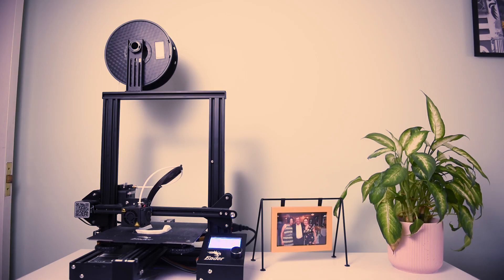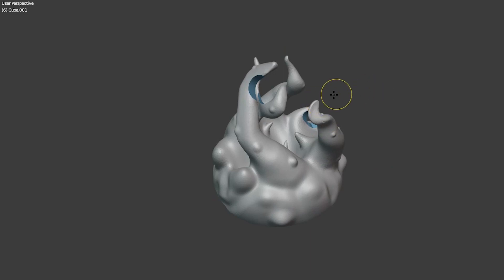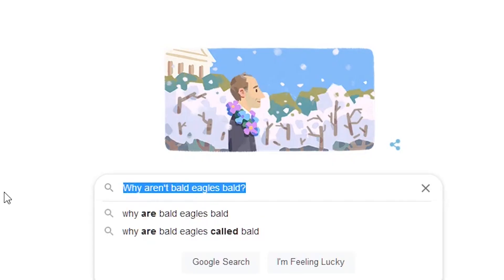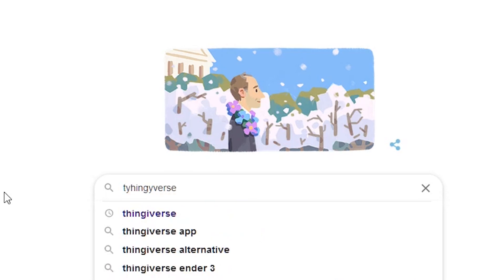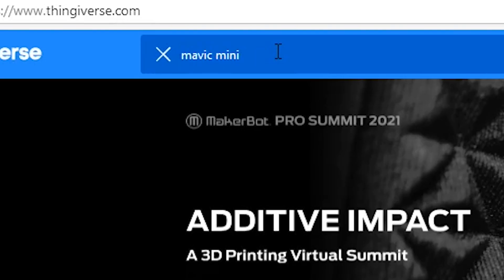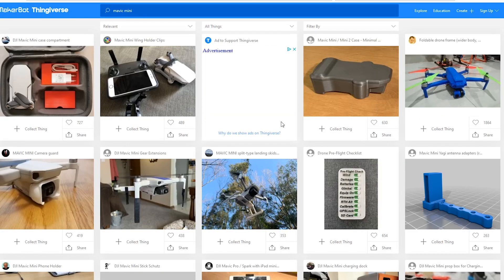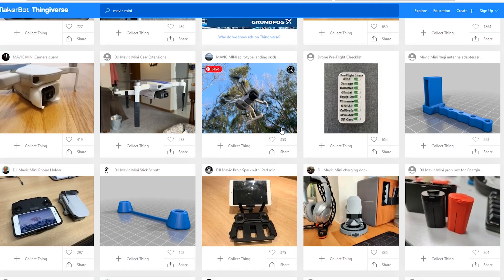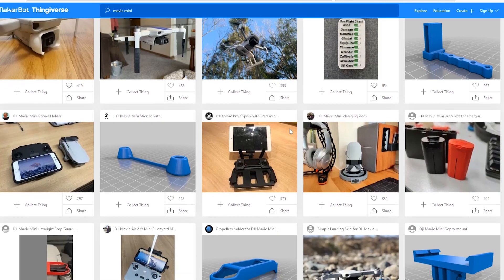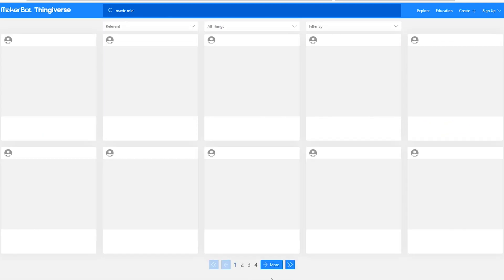So where do we get all these files from and are they free? Typically, yes they are. If you enjoy 3D modelling, you can download Blender for free and design your own stuff. Or if you don't have the time, you can just go on Thingiverse — I'll leave a link in the description, it's www.thingiverse.com. Once you're on the website, if you just type in Mavic Mini — I typed in Mavic Mini instead of Mini 2 because if you type in Mini 2 you get loads of Mini models, whereas Mavic Mini gives you loads of drone-related items. You download them for free, drop them into Cura — your slicer program — transfer them over to your 3D printer, and then you can print them.